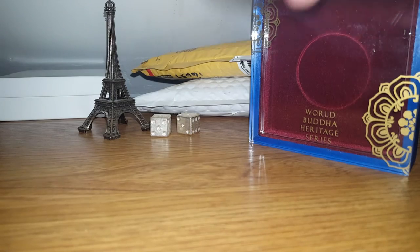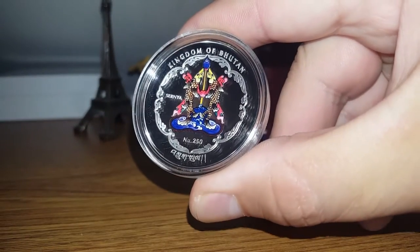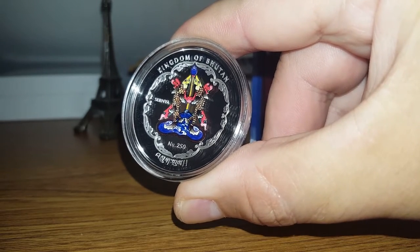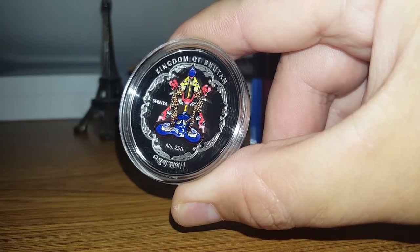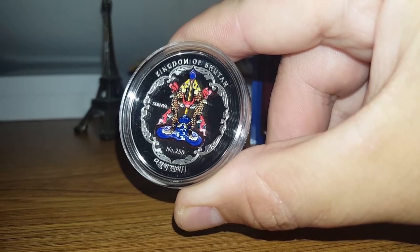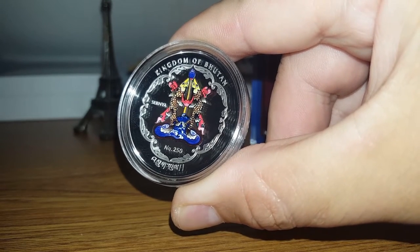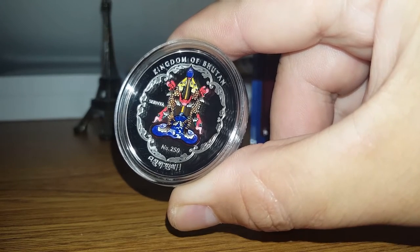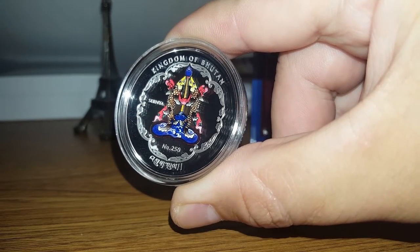The reverse is partially colorized. It is one troy ounce, has a diameter of 40.7 millimeters, has a mintage of 10,000, and was struck by the Singapore Mint.